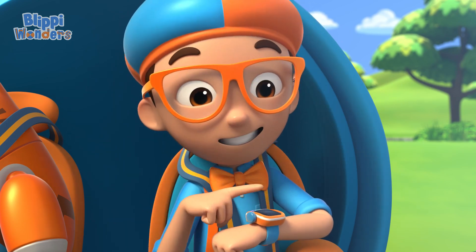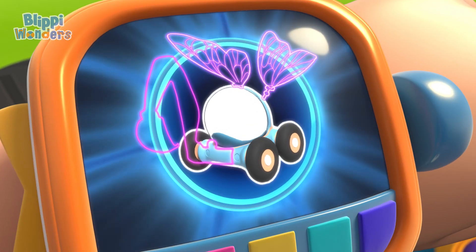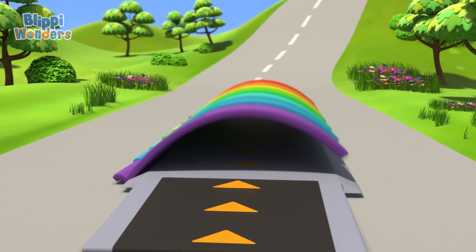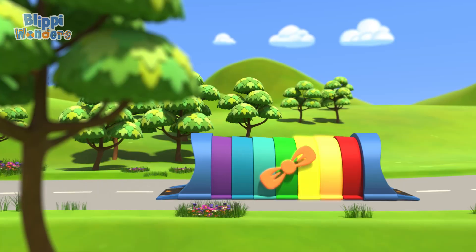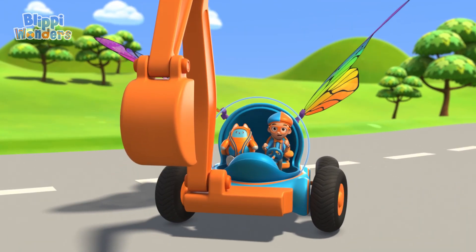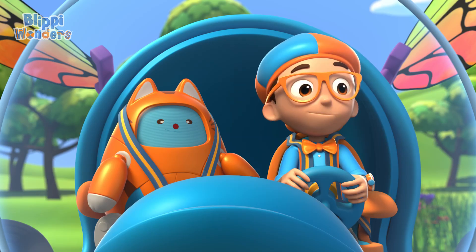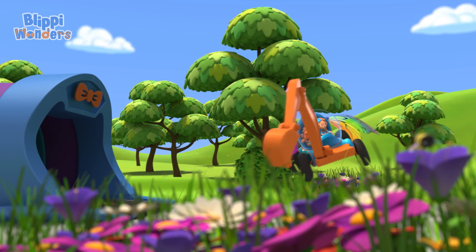I'm going to need wings and the excavator arm. Wings, excavator arm, confirmed. Activate Flippy Station! The Blippi Mobile is ready for adventure! Now we just need to make like a bee and bee tinier! Shrinking down!